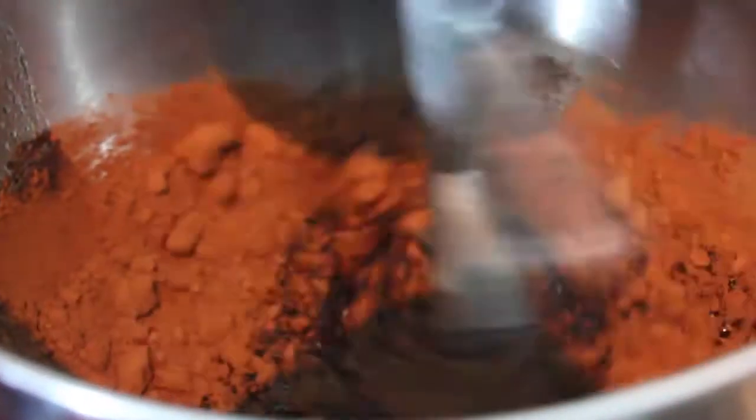Pour in the cocoa powder and mix to combine. Add in the eggs, salt, baking powder, and vanilla, and beat until fully incorporated.